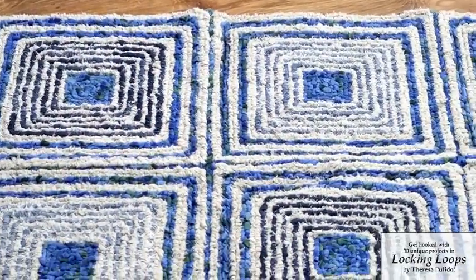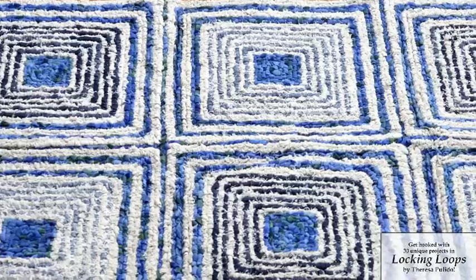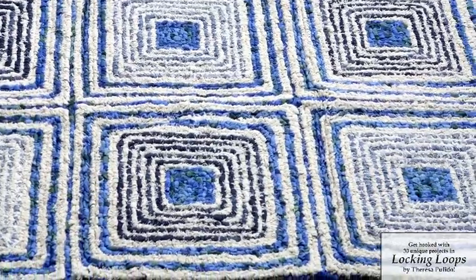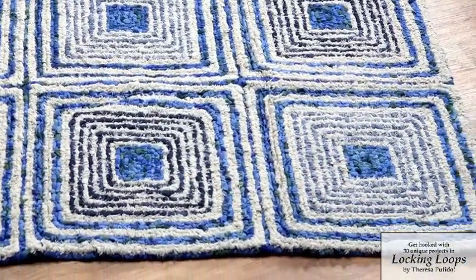I also included traditional locker hooked rug designs in this book, and this particular design uses traditional locker hooking with some non-traditional fabrics.